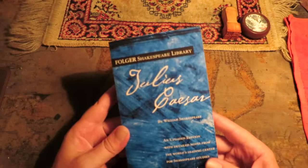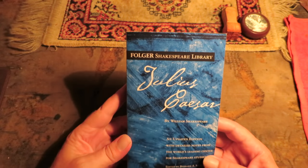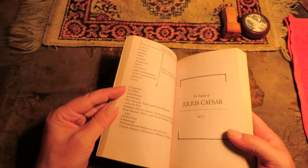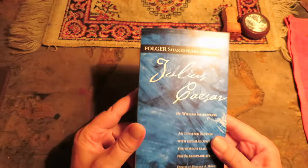So I just bought this book — Julius Caesar, the Folger Shakespeare Library Edition. It's a good one. It has a lot of really good notations, and yeah, I like this series. So here we go.